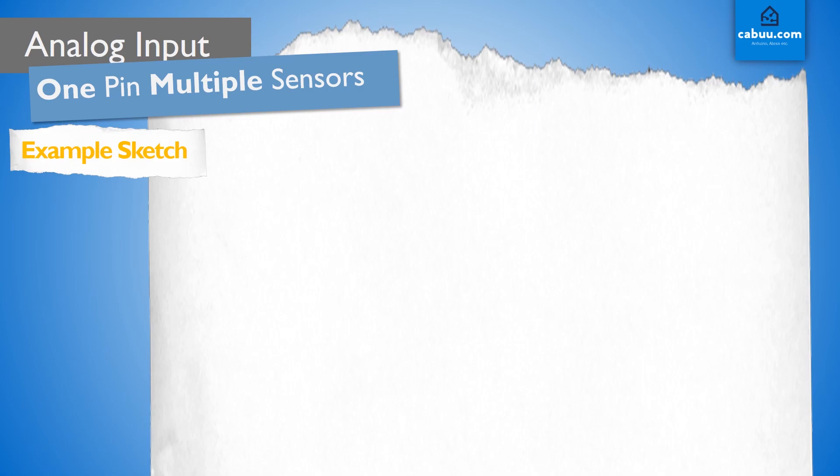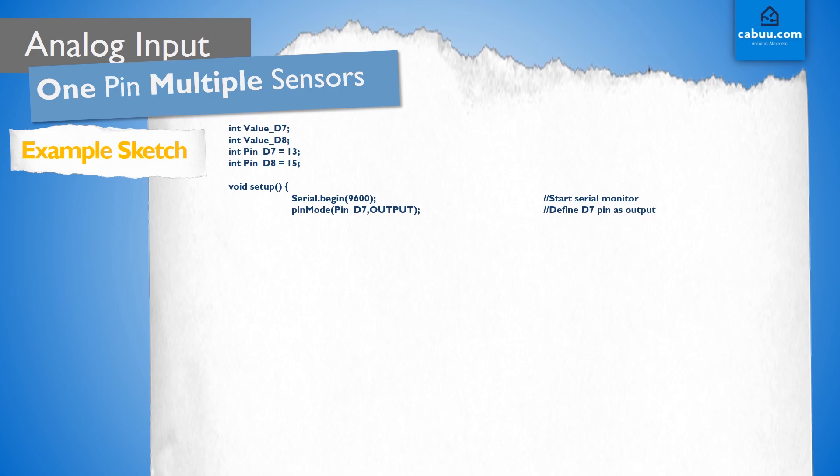The sketch for this demonstration is as follows. First, we need to set our variables D7 and D8 as integers, as well as values for the pins D7 and D8 — for the D1 Mini, GPIO 13 and 15 respectively. As usual, we start the serial monitor under setup so that we can observe what our code is doing. We also need to define our pins as being for output on D7 and D8, and input on A0.